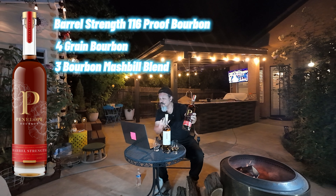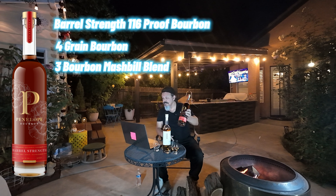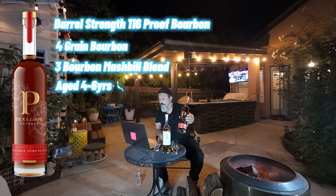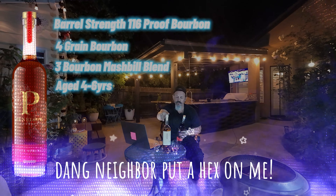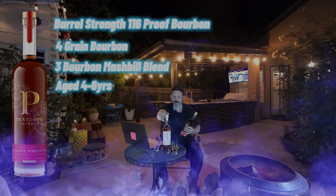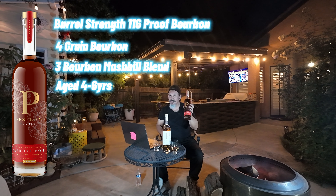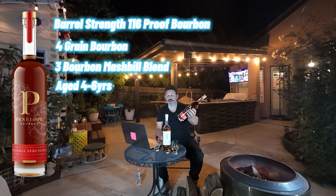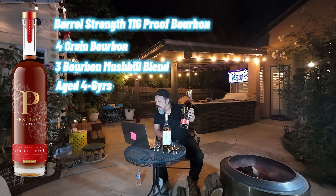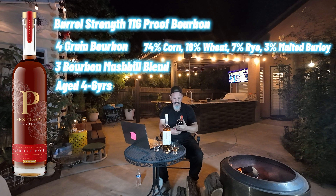It's a blend of three bourbon mash bills of four grains: corn, wheat, rye, and malted barley. This one is four to six years old. The mash bill: 74% corn, 16% wheat, 7% rye, and 3% malted barley. Let's get down to it.